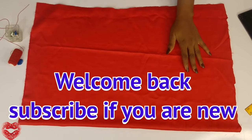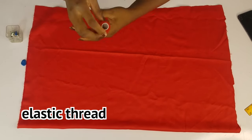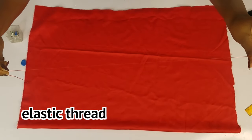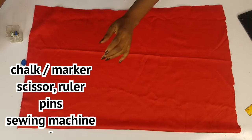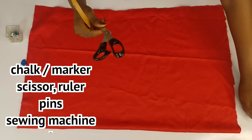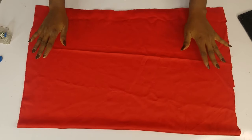Hi guys, so the necessary things you need for this sheer dress — this is mostly essential, this is the number one thing you need. This thread, this is the elastic thread. We are going to use them to achieve this dress. And then if you have this, you should have your ruler, your scissors, and then your chalk. This is the fabric I will be using for the dress.